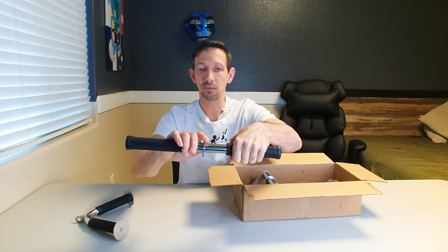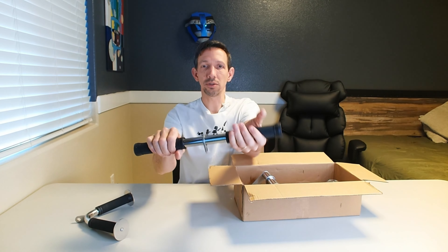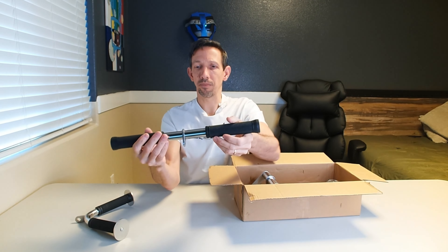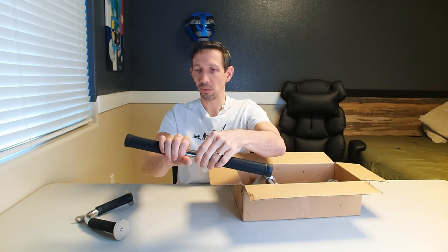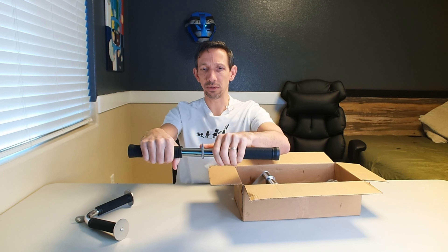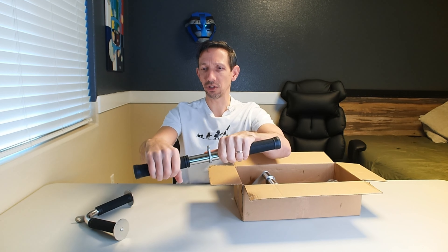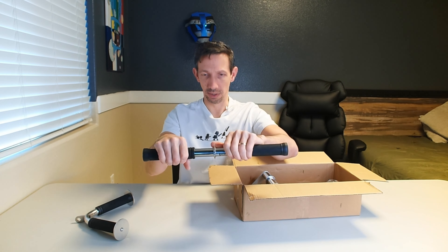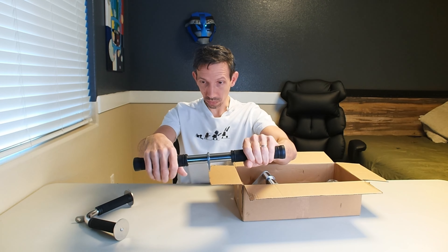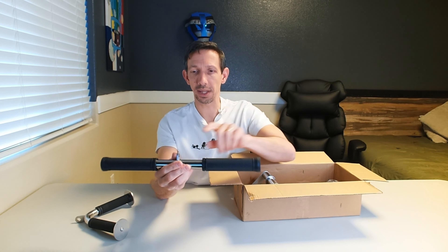Same thing with this one. This one rotates right here. So if you are doing your curls or whatever exercise, this is going to rotate with that. If you've ever worked out with one of these before and it doesn't rotate, it winds up twisting on your hands or you have to let the bar rotate on your hands — so not generally the best thing.